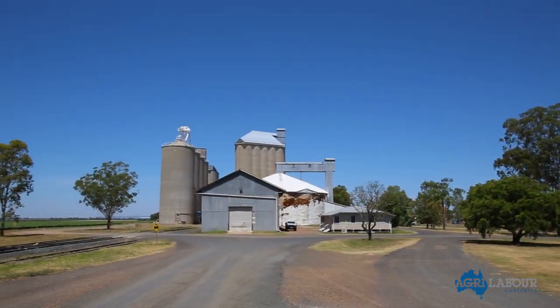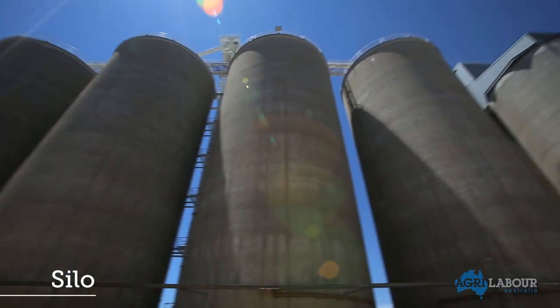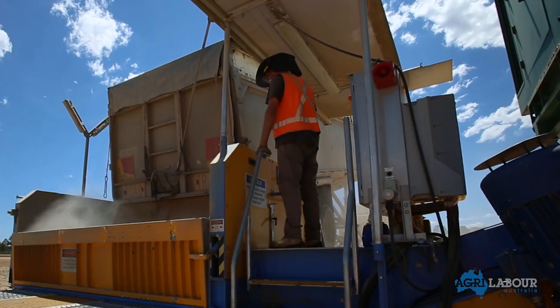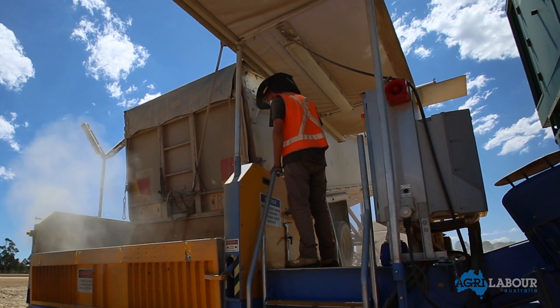Grain can also be unloaded into a silo. Silos are large cement towers that store large amounts of grain, protecting it from a variety of environmental conditions. The process is like the bunker unload, with the truck being directed by the silo operator.